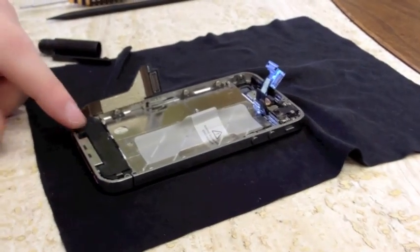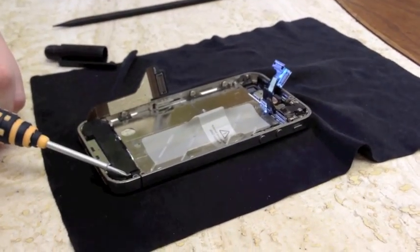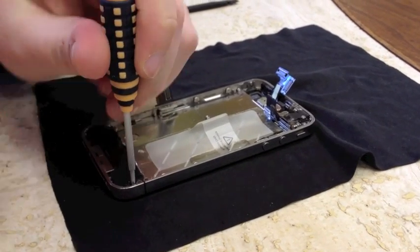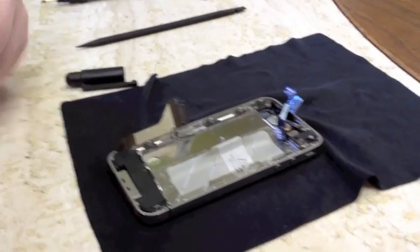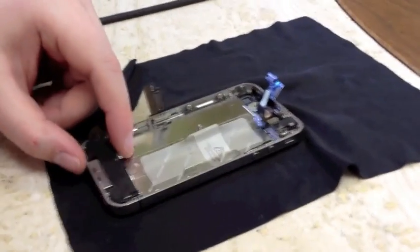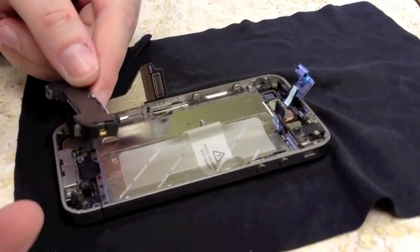Now we've gotten to our speaker assembly. We only have one more screw holding it down, so we're going to remove that. To pop it out, all you do is pretty much lift it out of the phone.